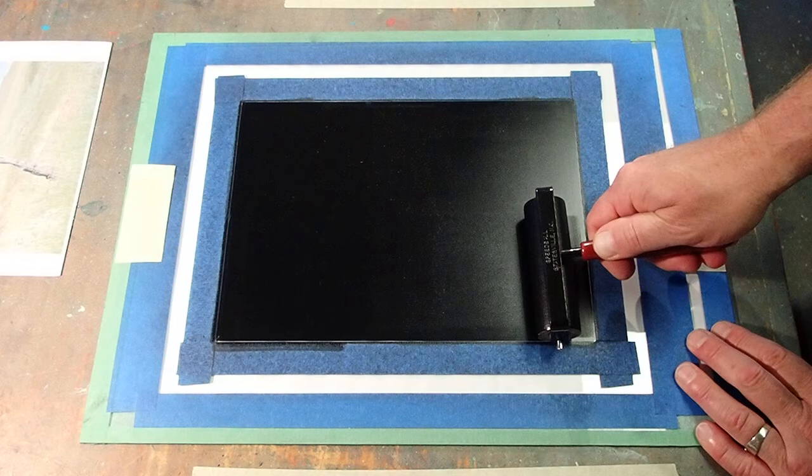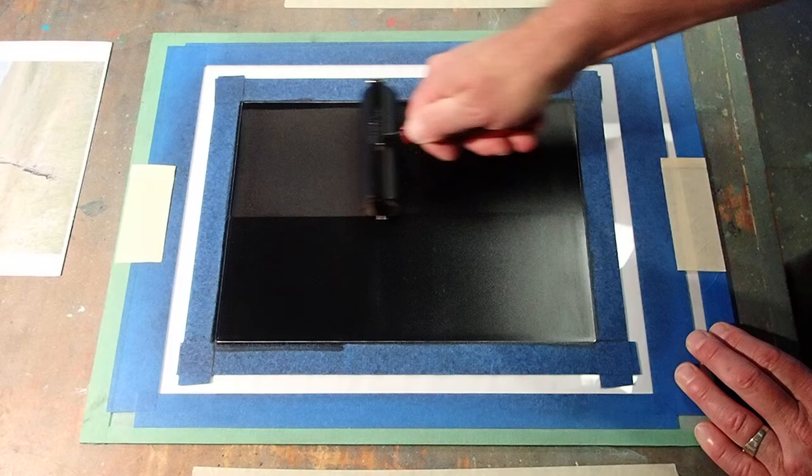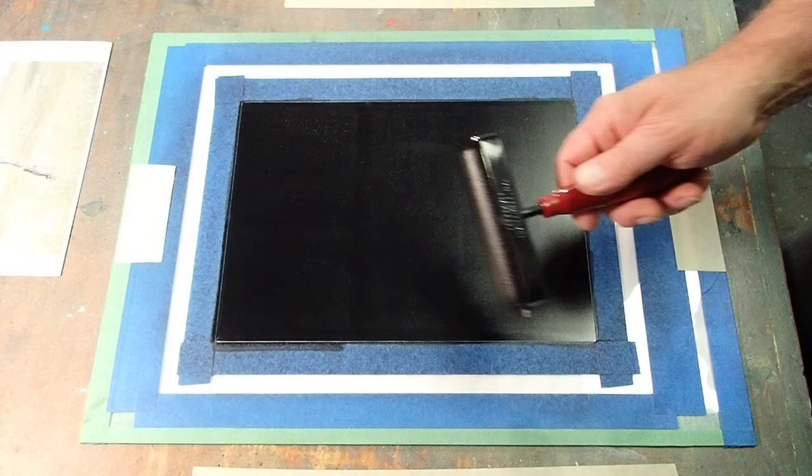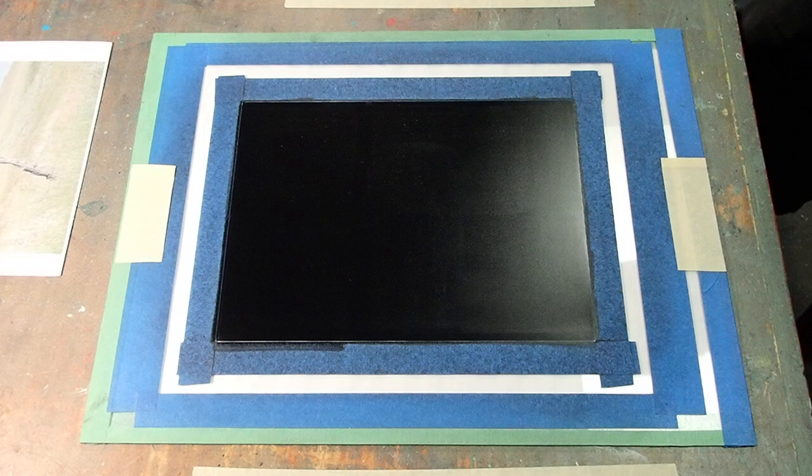Welcome back to another episode of Ink Transfer Drawing with Mark Zimmerman, brought to you by the Sanford Arts Program here at the Sanford Cancer Clinic. I'm just getting a nice smooth, even layer of ink set out on this plexiglass.